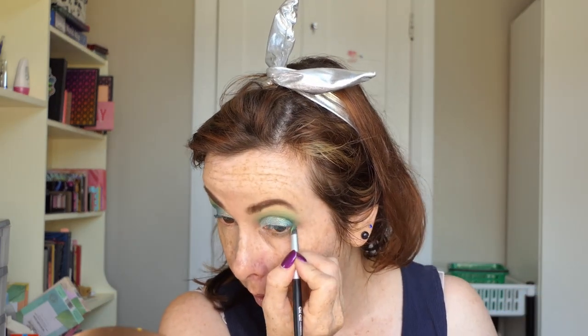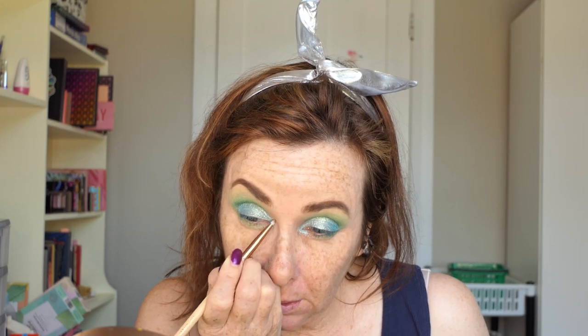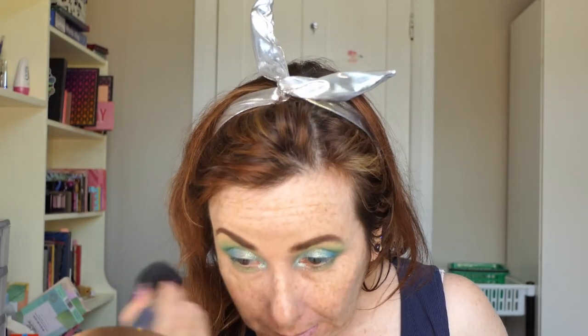I'm going for quite a pearly kind of look today. So I'm going to go back into Guacamole. And for my inner corner I'm going to go into Bite. I didn't wet that or anything, it's just dry. Got some fallout because I wasn't being very careful, which is fine because I haven't actually done anything else on my face yet. It's left lots of sparkles on my face. So I'm going to do my foundation and stuff and then I'll come back.